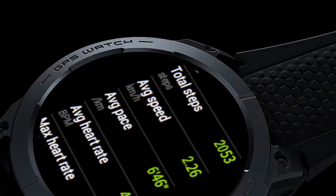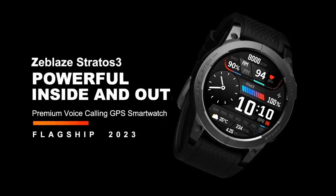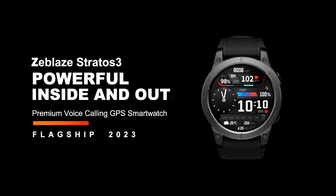Today we are going to show you a new Zeblaze Stratos 3 Smartwatch. If you are a technology lover, then this video is for you.